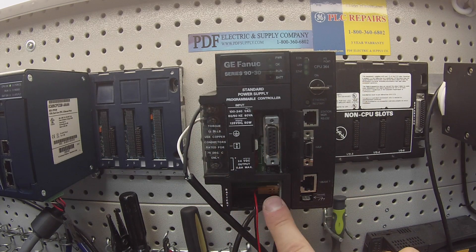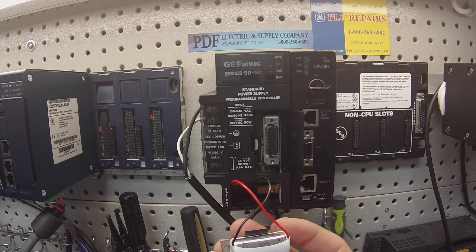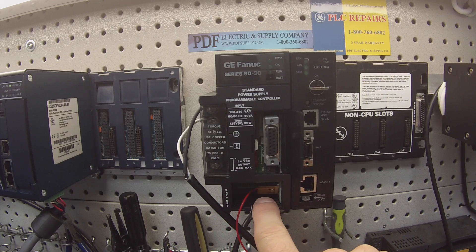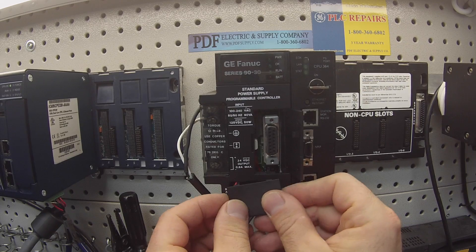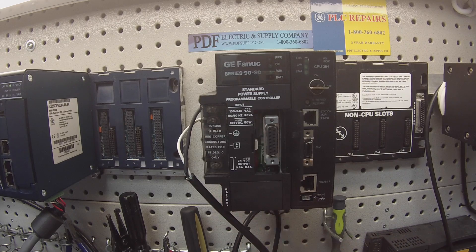Down here is the power supply battery door, which protects the memory battery on the CPU. The battery is an IC693ACC301. I have it attached here and connected to the actual connector, so I'm going to feed these wires in and secure the door — that should be flush when it's there. Then we have these indicator lights, and what we'll do is power up the power supply.